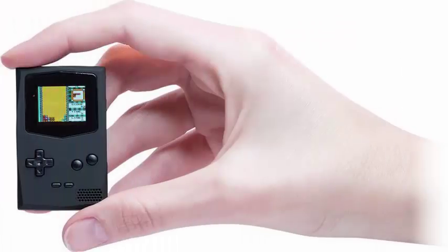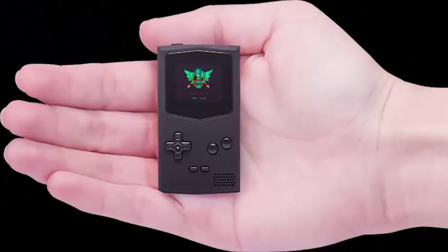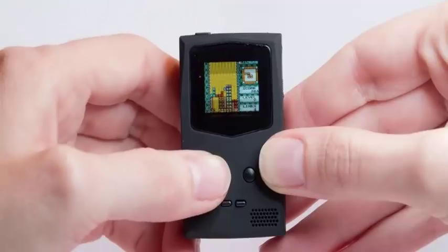The PocketSprite is sold in two versions: a completely assembled model and a DIY kit that you can assemble yourself. It is also sold on a crowdfunding site, which means that you should consider the usual warnings about using your best judgment before endorsing.